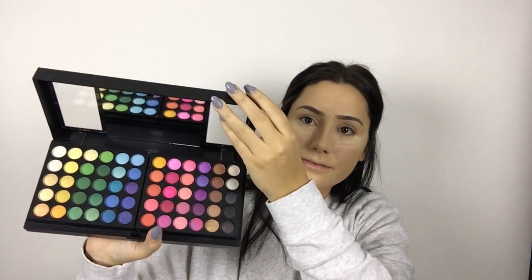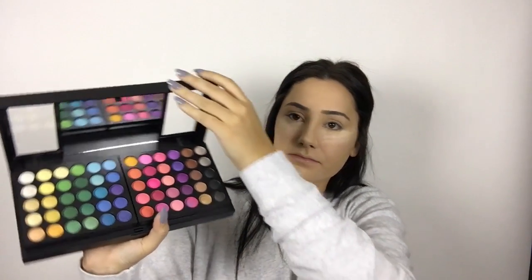For eyeshadow, I actually bought this palette specifically to do this look — it's the Shany, S-H-A-N-Y, Ultimate Eyeshadow Palette. It has 180 colors, and if you lift these up there are more shades underneath, and you can also slide these over and there are more shades underneath there too.